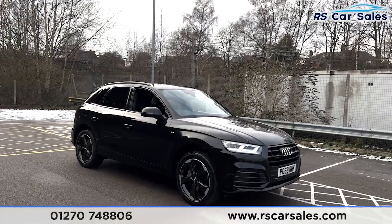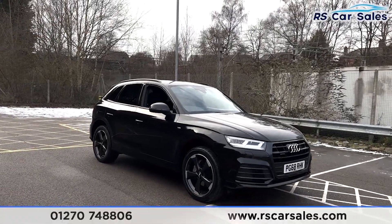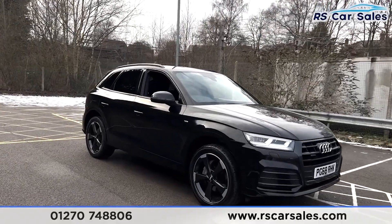Here we have a 2018, 68-plate Audi Q5 2-litre TDi Black Edition Quattro.